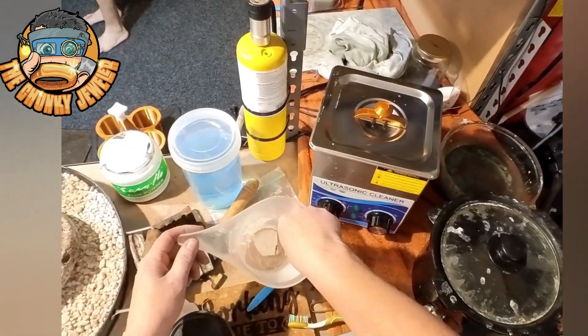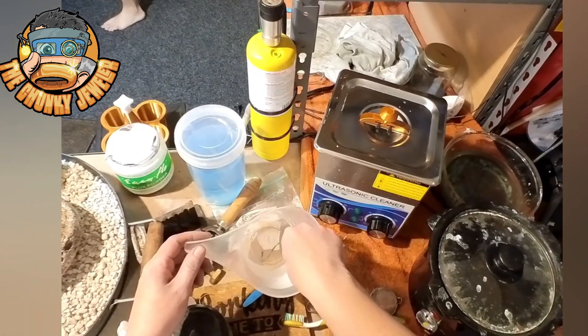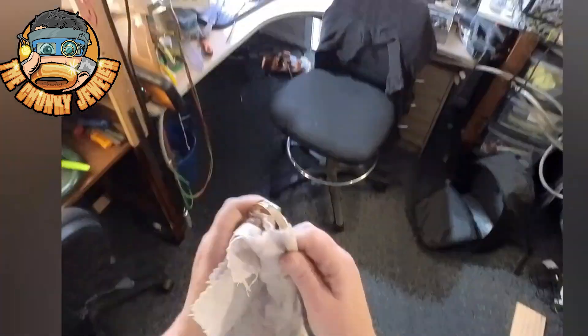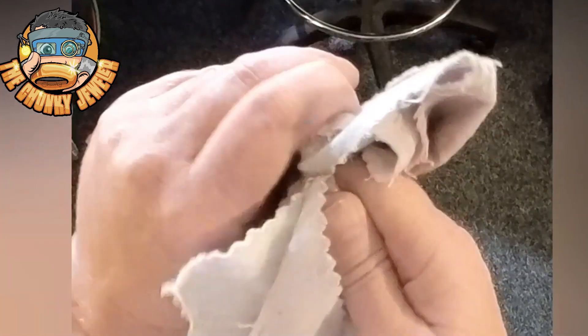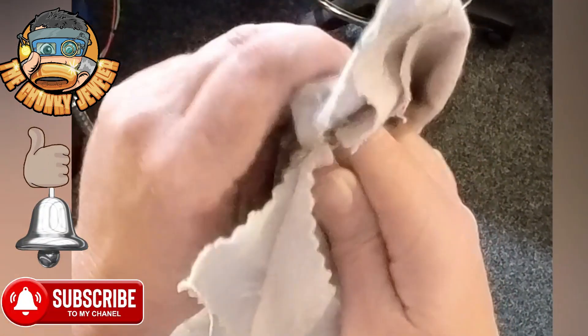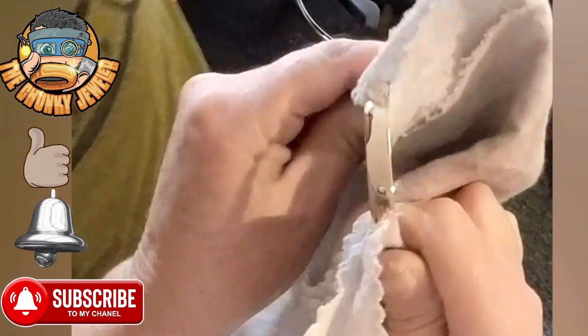If you'd like more information about that, drop a note in the comment section. Now that you've polished your bangle and washed it, it's always good practice to take a polishing cloth to it and inspect it — make sure there are no scratches on the bangle. And yeah, then you're good to go. That's how you make a bangle half round.